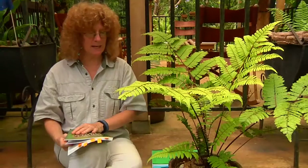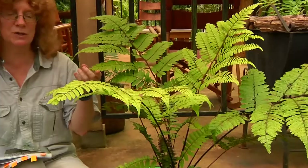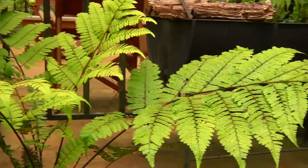Here at La Selva, we don't have a problem with the cold, and in fact tree ferns do pretty well here, although I think they do better higher up in the mountains, and there's more diversity in the mountains. But I really love these tree ferns — they're so elegant, and they're just so aesthetically pleasing.